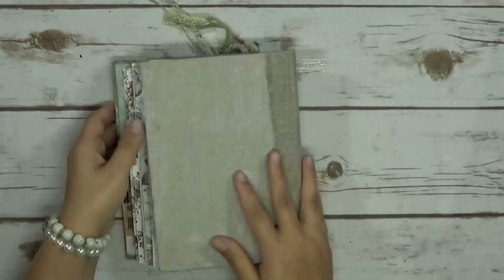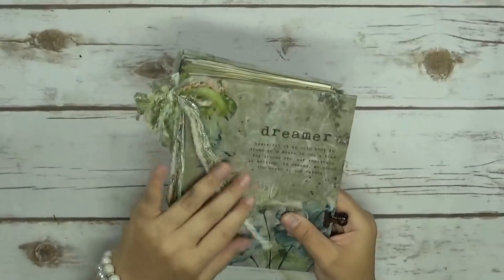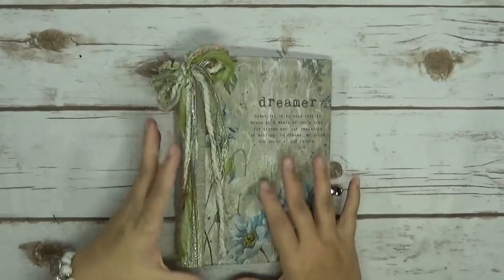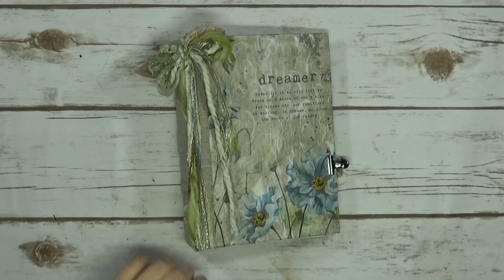And that's the back. That is this journal. If you're interested, let me know — it's in my Etsy shop and I have a link for my Etsy down below. If you have any questions, let me know, and I will see you guys next time. Bye.